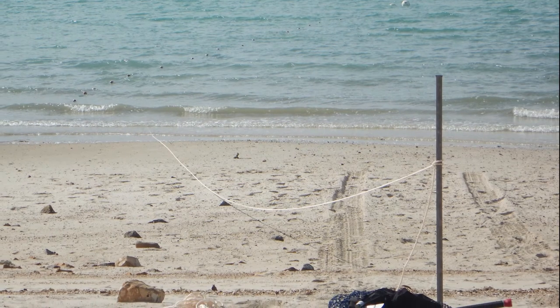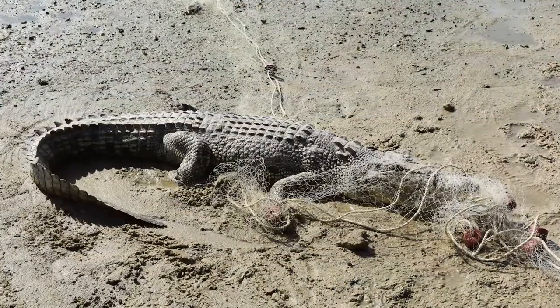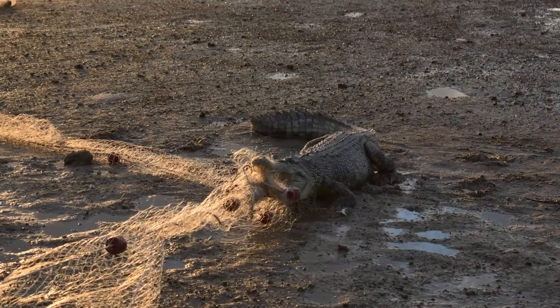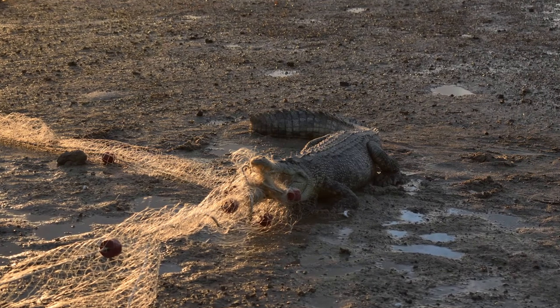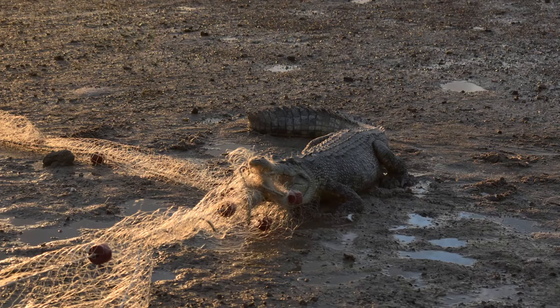This will keep your net from moving with the current. The unused rope should be neatly bundled next to the star picket. Never leave your net unattended or overnight. Crocodiles are active and can get tangled in fishing gear. If you see a crocodile in the area, retrieve your net and stay out of the water.